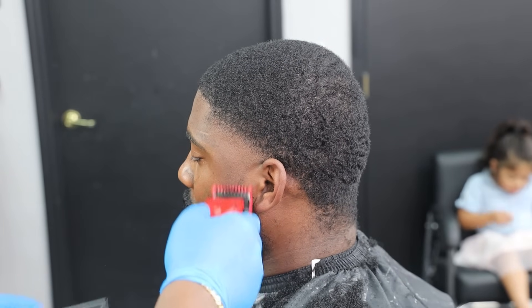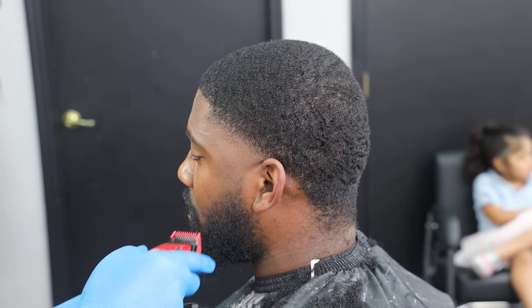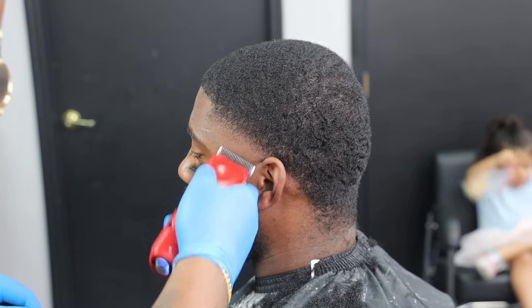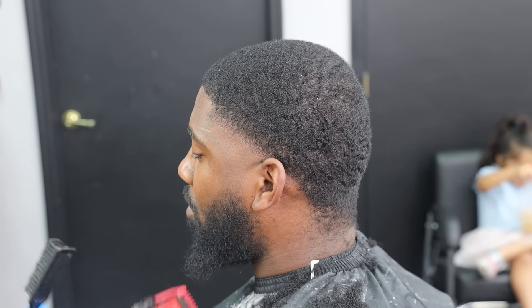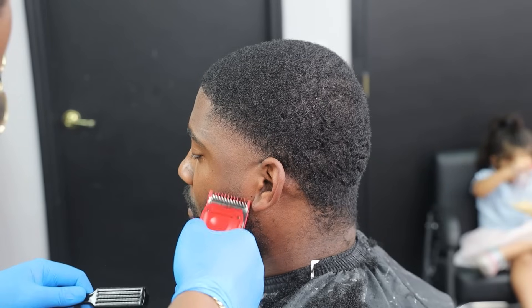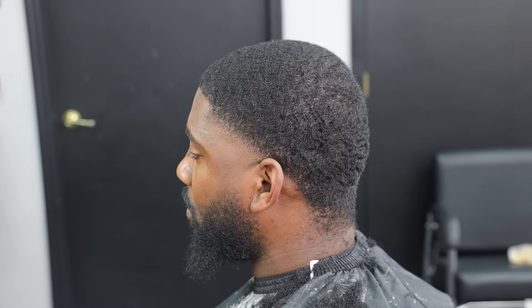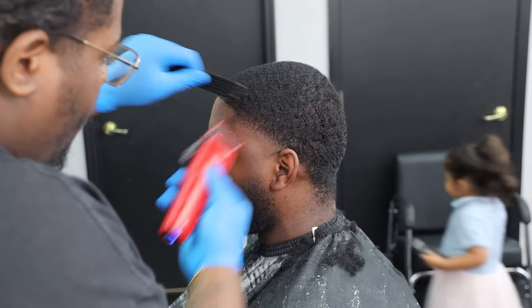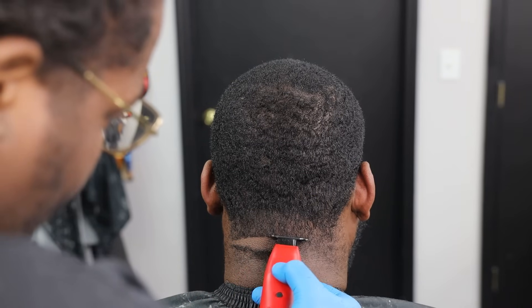Now I want to go completely open with my 1/16th guard — my zero guard — just chiseling some of the beard hair because I want to be able to fade this as well. Going completely open, dropping them halfway, completely closed. We're starting to get a nice transition from the beard to the sideburn as well. Consistency — it's a beautiful thing. Doing final cleanup work towards the top of the taper area. It's all coming together, it's all for a greater purpose.